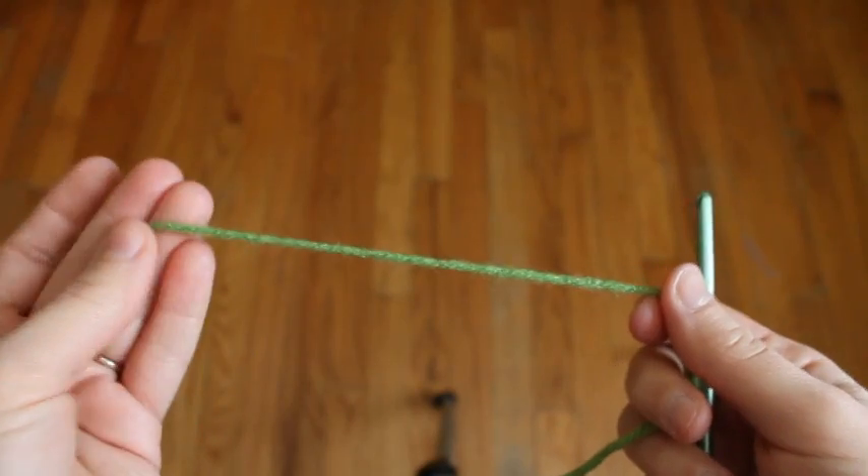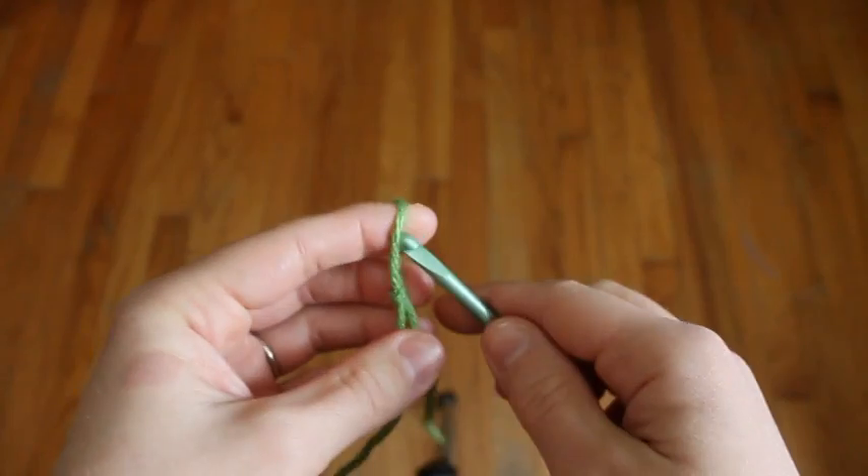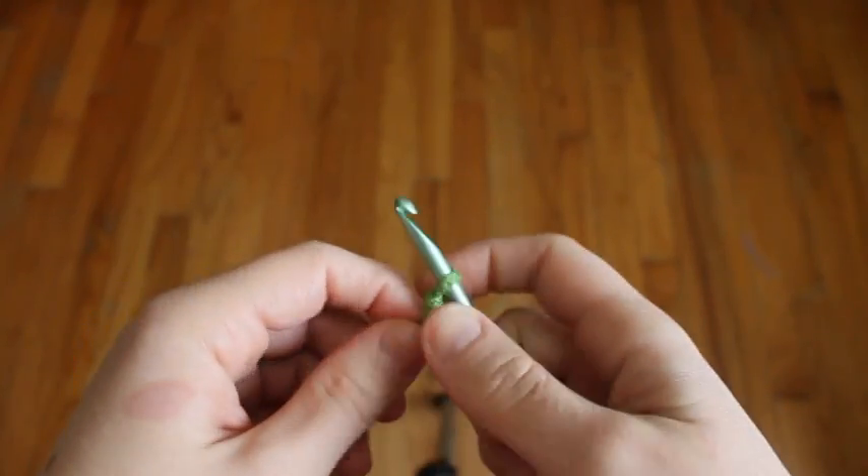I'm going to start with the green yarn. Give yourself a nice tail, at least 6 inches. Put a slip knot and we'll start with a chain 5.